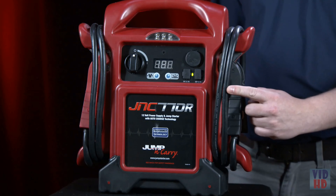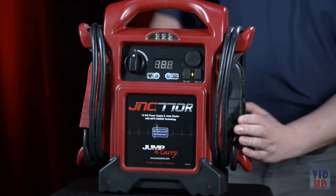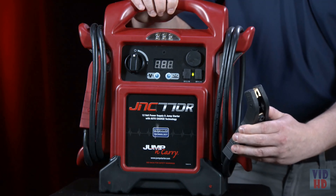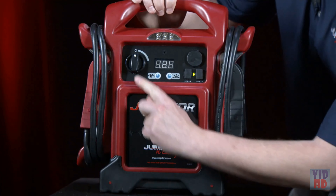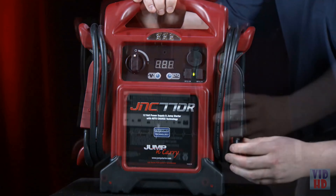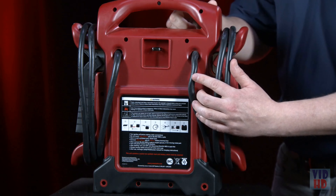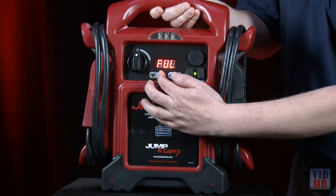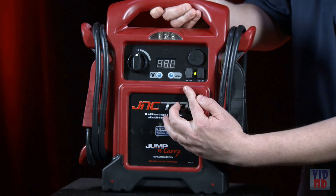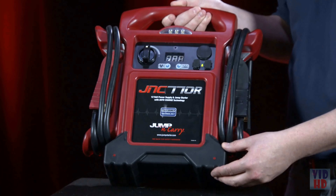68-inch long cables mean that you can reach the starting points of most vehicles with the unit on the ground. An angled jaw design provides easier access to hard-to-reach battery posts. A master on-off switch means the clamps are dead when transporting or storing the unit. A 3-amp built-in charger means quick recharging and it can never get lost. A digital display provides a detailed view of its state of charge, and dual USB outlets power small electronic devices. A rubberized base means you won't scratch the disabled vehicle or any of its components.